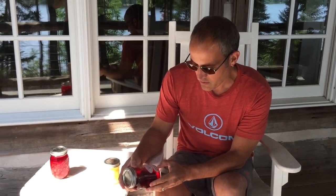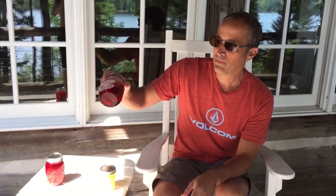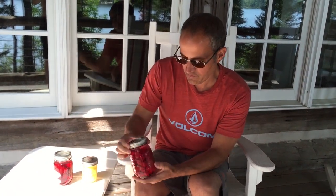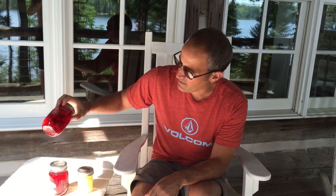Brandy, Cointreau, black plums, bitters, orange zest, and brown sugar — that's what's in there. And this one is vodka, no label, but it's vodka, raspberries, and orange zest. I think that's all I had in there.